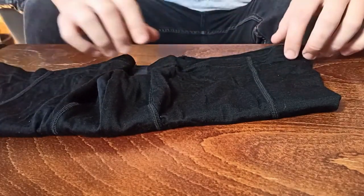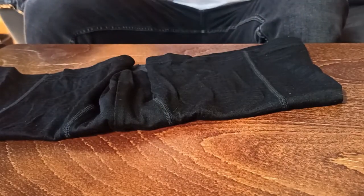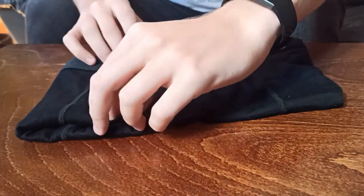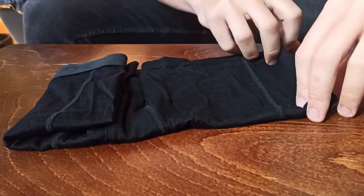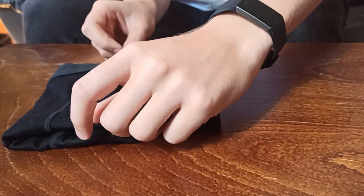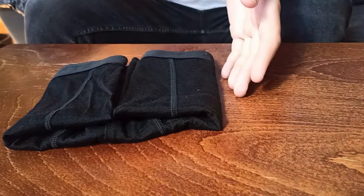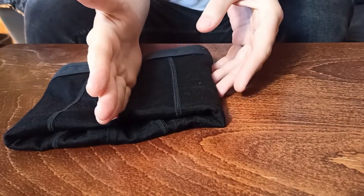Now from here we're going to straighten it out a little bit first so it doesn't get wrinkly — pro tip there. Next we're going to split the underwear into four parts this time. So we're going to fold the leg over and towards the middle like this, and we're going to do the same thing on the other side, so that you have this beautiful little square. From the top, fold over like so — as you can see here you have a beautiful little square.